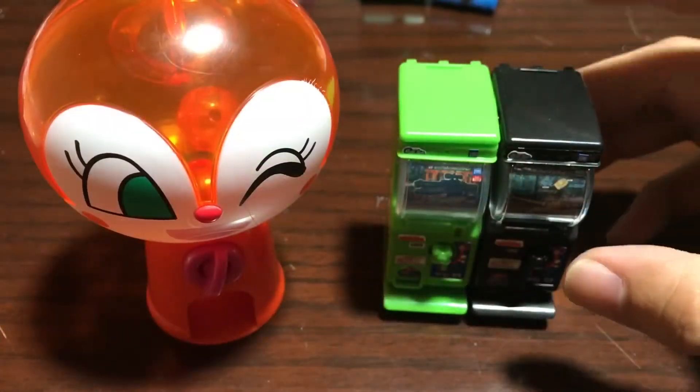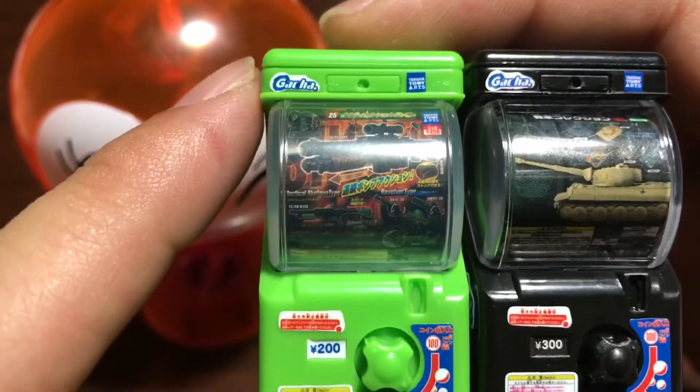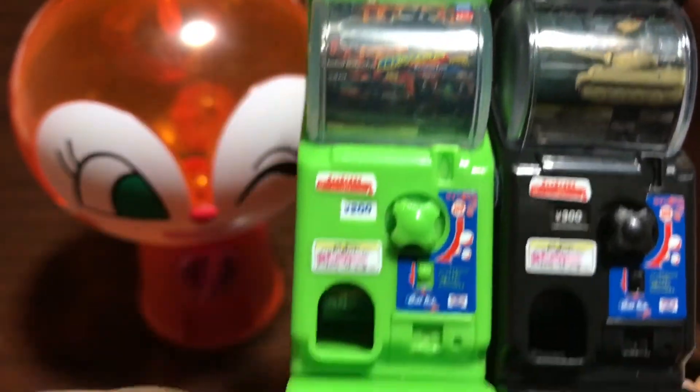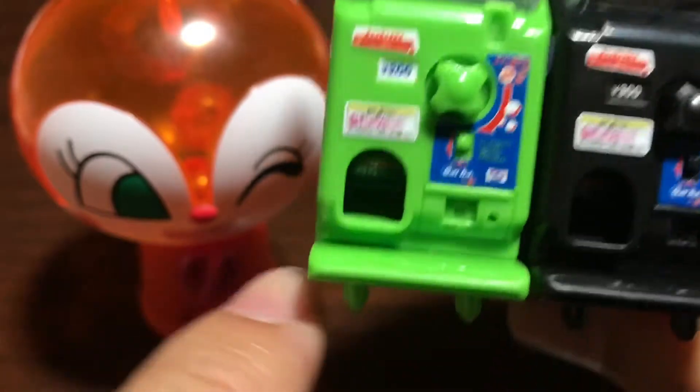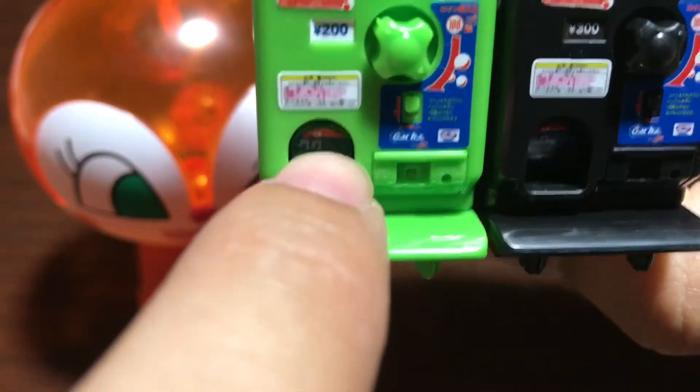Here are the gachas put together. They look really, really official. They have all the stickers that you would usually see, plus the warnings. There's a warning on the door — it says don't get your hands stuck in there. Pretty cool.